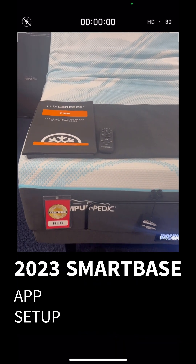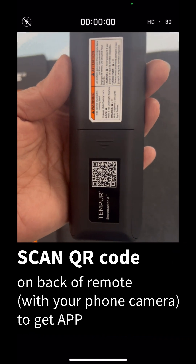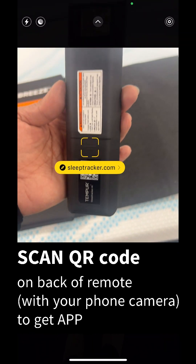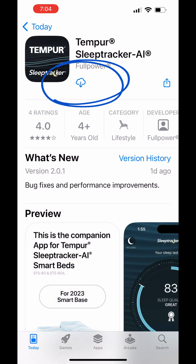This video will take you through the steps needed to register the app. First thing you want to do is download the app — scan the QR code on the back of the remote, or download it from the App Store or Google Play. It's called Tempur Sleep Tracker.